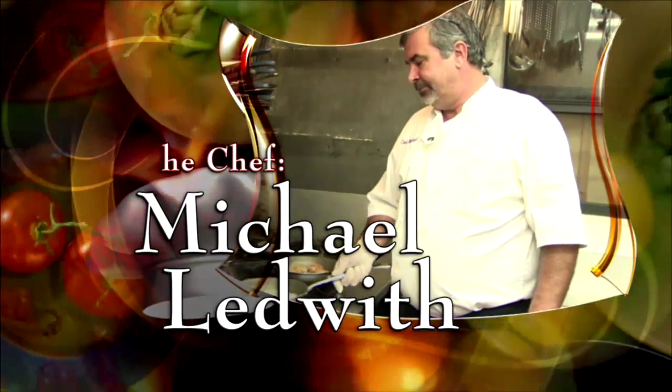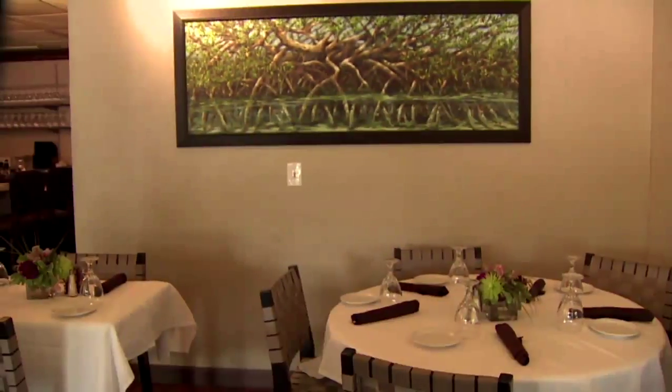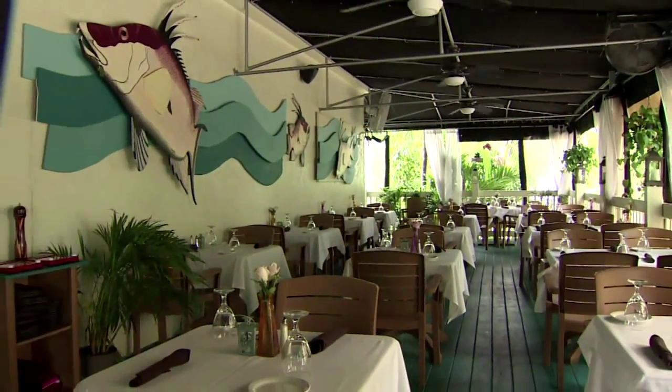The chef, Michael Ledwith of Chef Michael's in Isla Morada. We pride ourselves on the fresh seafood, the local seafood here in the Florida Keys. Chef Michael's is open for dinner with patio dining and brunch on Sunday.